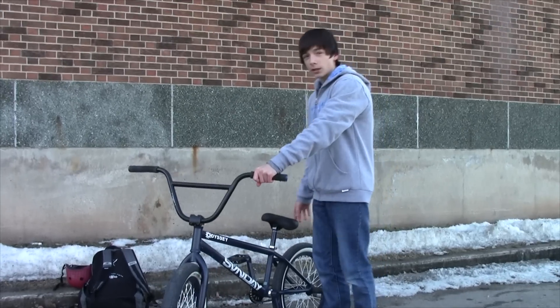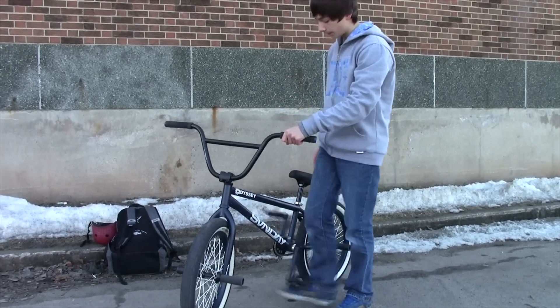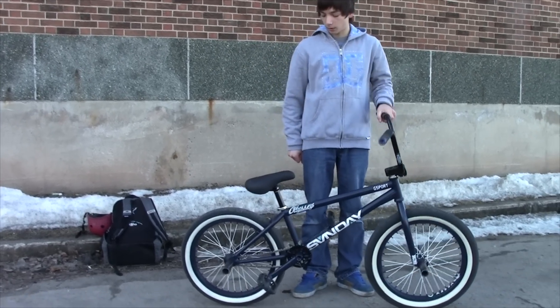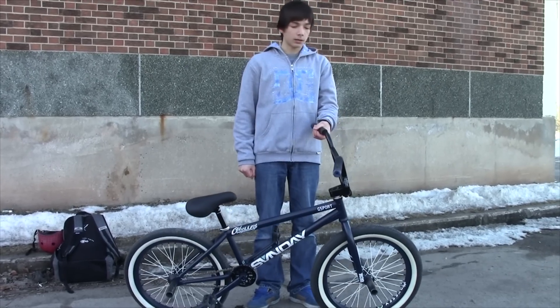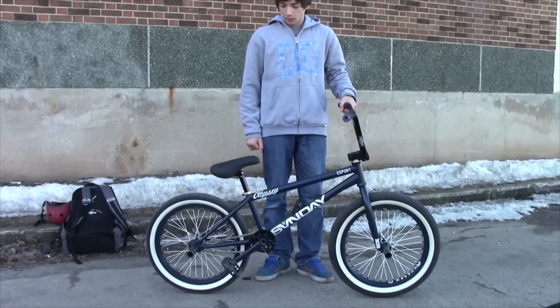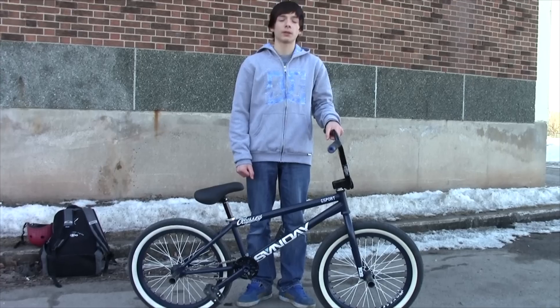Bottom bracket is an Odyssey bottom bracket. It spins decently. So yeah, that's my bike. I bought it for $400 and it's a good bike for that price. Please like, comment, and subscribe — more videos will be coming. Now I'm going to post some riding clips. Thanks, let's go.